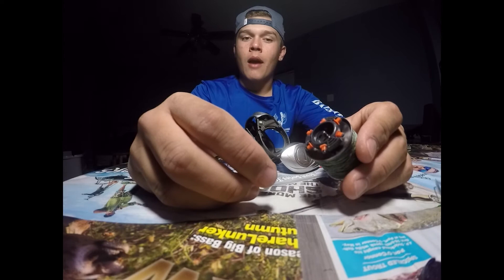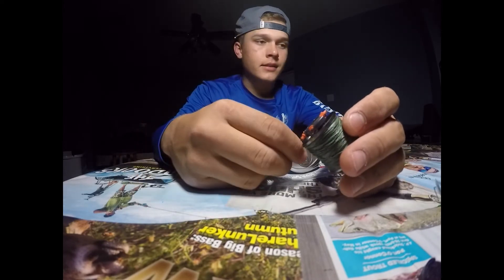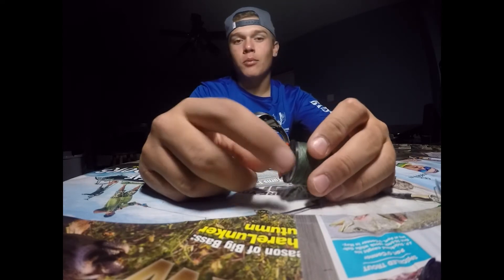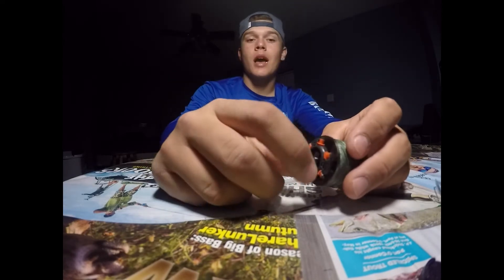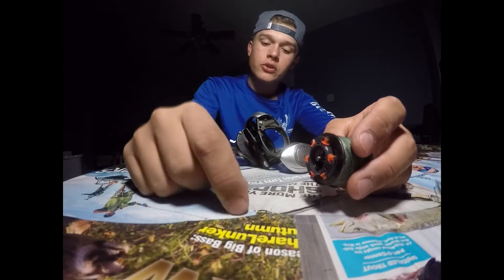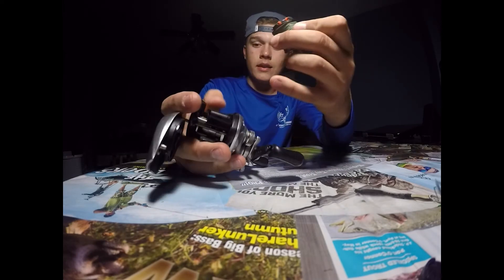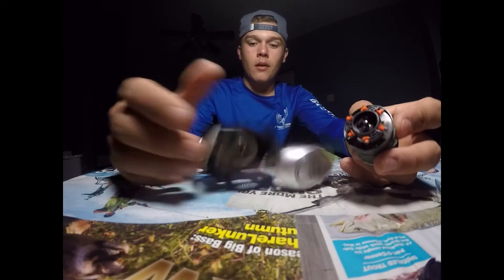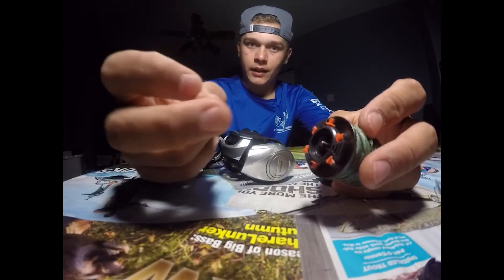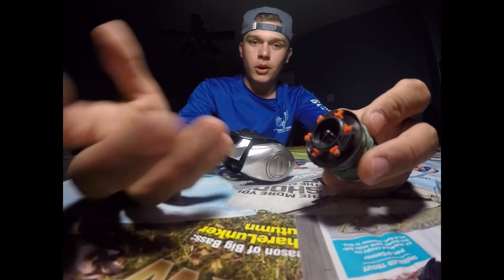So for a beginner, I would say leave them all out, cast it, push one in. Cast it five times, push another one in. Cast five more times, push another one in. As soon as you start backlashing, mess with the spool tightening knob — tighten or loosen it — and then you can really dial it in. This is your main control and that's how you fine-tune it.